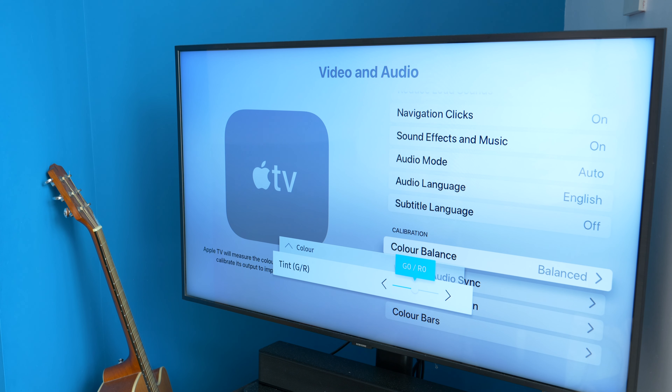So the question is: should you do it? Well, that depends. If your primary source for video is your Apple TV, there's definitely no harm in it. But it doesn't actually calibrate your actual TV, so it doesn't change the way your TV looks when playing content from its own built-in apps or your games console, for instance.